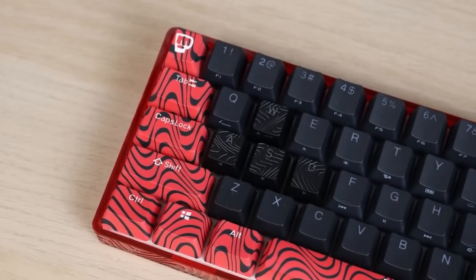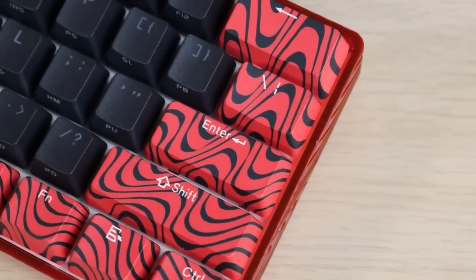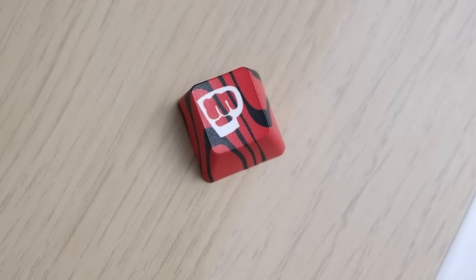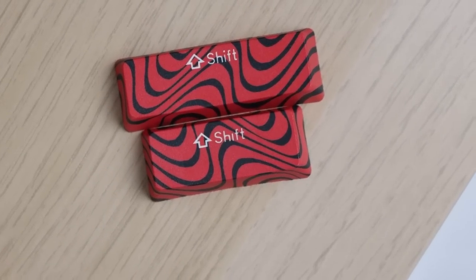With the switches installed, we're nearly done — all we have to do is put the keycaps on. One thing I noticed about the keycaps: in terms of material, it's done really well — it's thick material, I don't think it's gonna shine. But for printing, they could have done better. Most of them are off-center, some have different spacing between legends. Look at these two shifts — they're totally different. Aside from all these, the other keys are actually fine. Here's how the keyboard sounds after all the modifications.